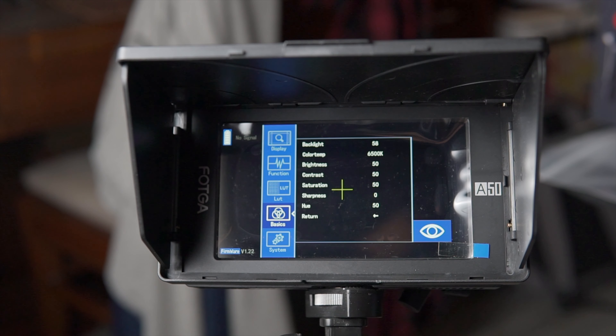The fifth is the System menu, which contains settings like language, transparency, time, touch on/off, and fan control. You can turn off the fan to reduce noise, but the monitor will run a little hotter. There's also a volume button, a mute button, a reset button, and an upgrade option if you want to update the firmware.